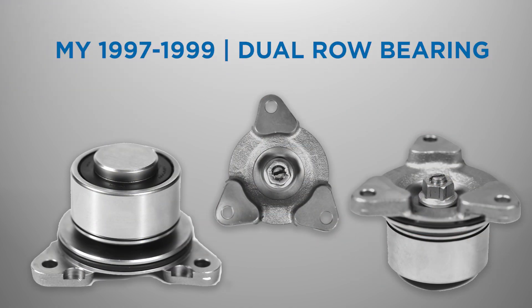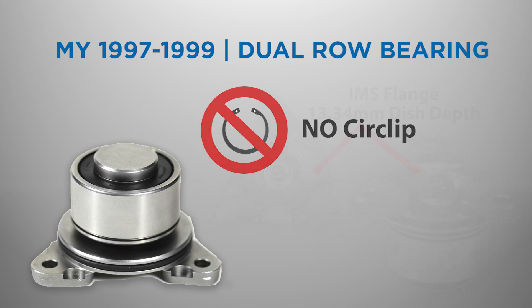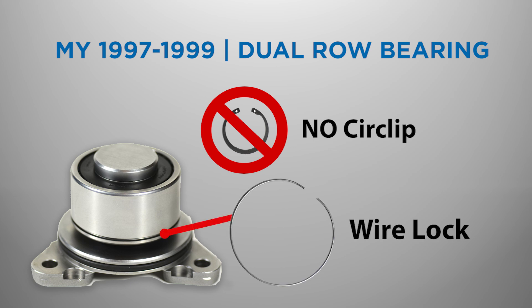1997 through 1999 model year engines used a dual-row bearing. The IMS flange, also referred to as the IMS cover, on an engine with the factory dual-row IMS bearing will have a flange dish depth of 13.34 mm. If the IMS flange has been removed, another distinguishing feature is the lack of an external circlip to retain the bearing. The factory dual-row bearing is retained by an internal wire lock.